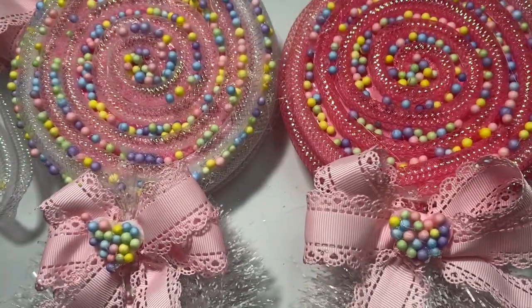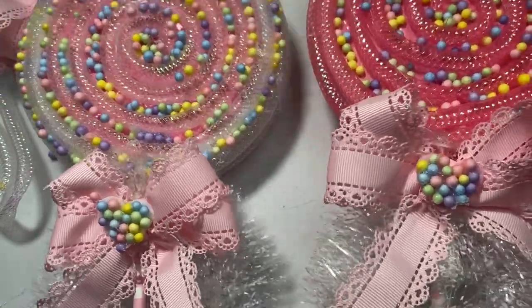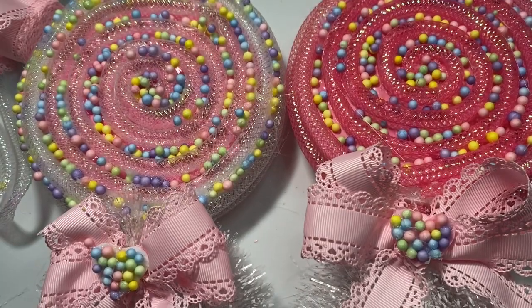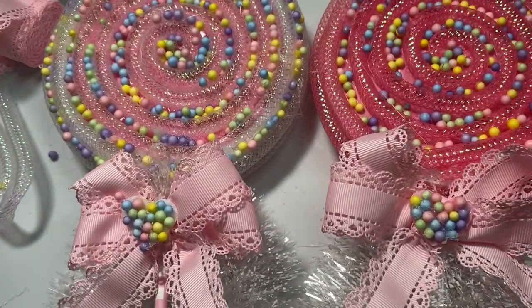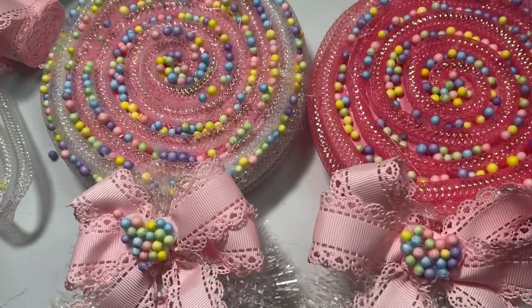Thank you so much for stopping by today and seeing my first two little Valentine projects. These can take you right on into Easter as well. If you haven't subscribed to my channel, I would love it if you subscribe. I hope you have an amazing day. Bye-bye.